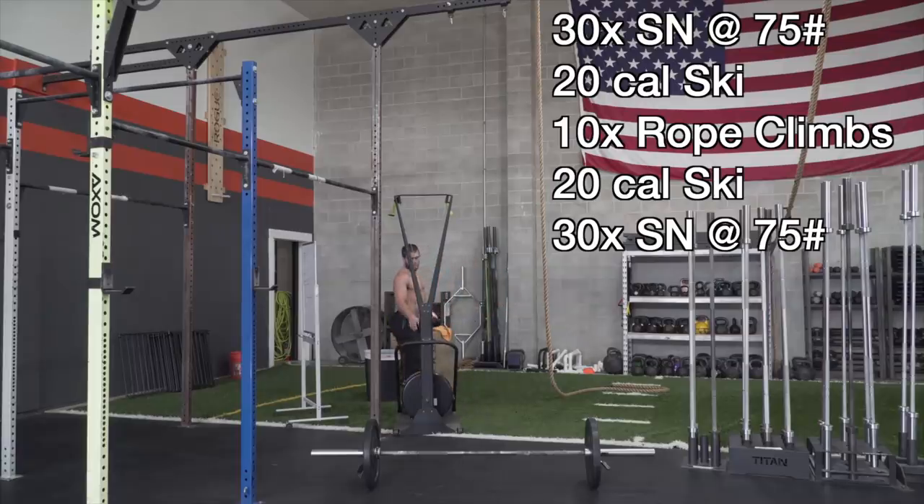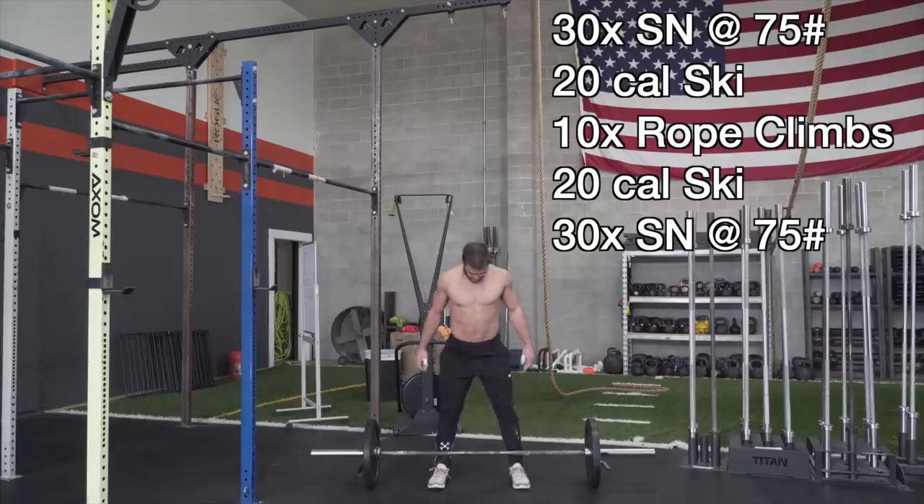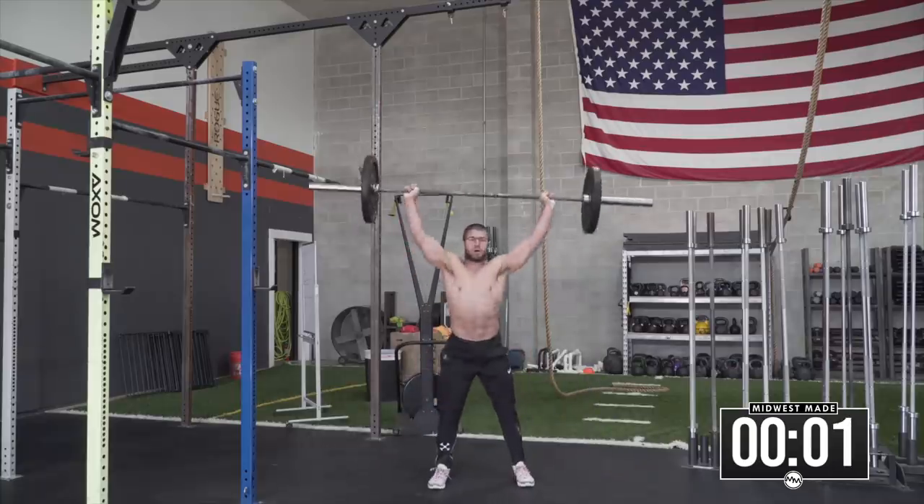Welcome back, guys. Today we're going to be doing a workout on the screen. We've got ourselves a 10-minute time cap of 30 power snatches at 75 pounds — super light — 20-calorie ski, 10 rope climbs at 15 feet, and then back through with the 20-calorie ski and 30 snatches at 75 pounds with a 10-minute time cap.